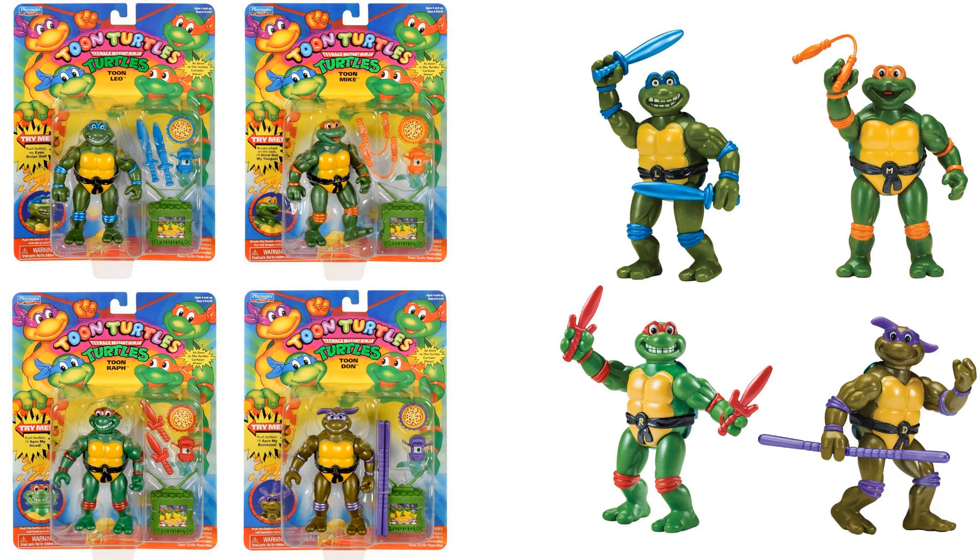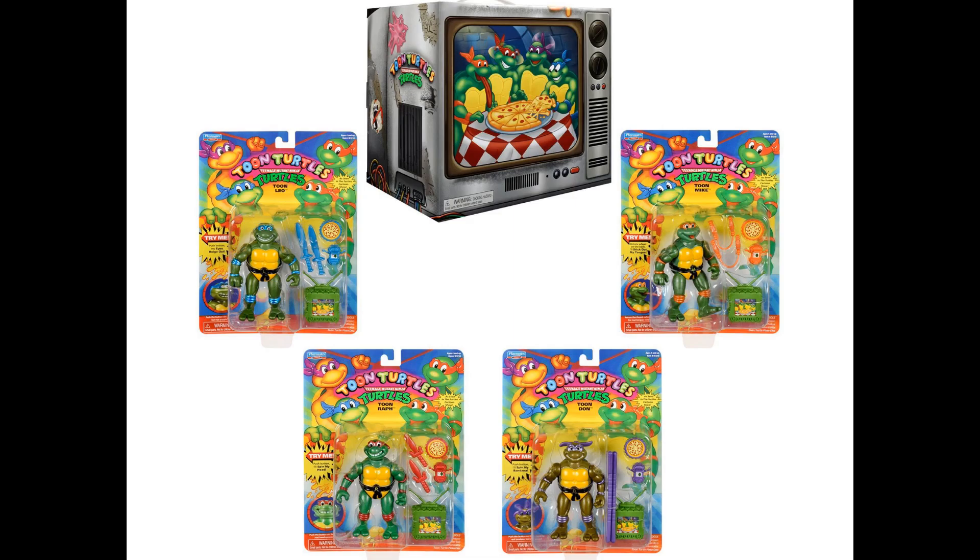Hello everyone, welcome to my channel, welcome to Everything Nerd Reviews. Playmates Toys is launching a Teenage Mutant Ninja Turtles cartoon four-pack. This set of figures is a reissue of the classic cartoon-inspired figures, and they look absolutely awful in my opinion — they look like bootleg figures.